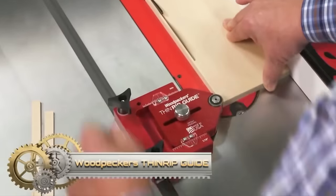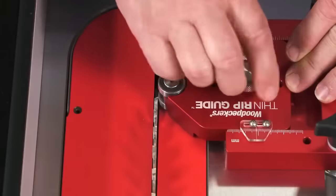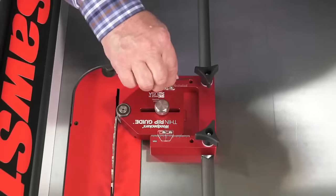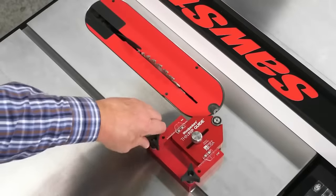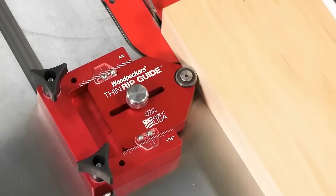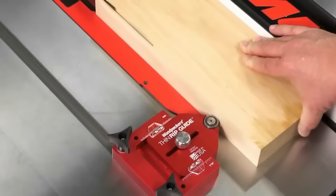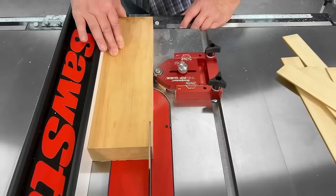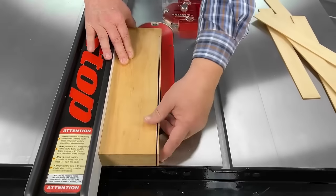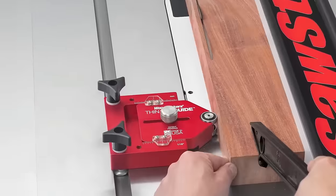The Woodpecker's Thin-Rip Guide, crafted from machined aluminum, is a vital addition to any woodworking shop. Tailored for table saws, it facilitates safe, consistent, and accurate thin rips thanks to its precision ground fence and built-in stop. Users can rely on its scale for meticulous measurements and adjustability across various table saw models. Whether pursuing repeatable cuts or desiring robust durability, this guide stands out as a reliable partner for all thin rip needs.